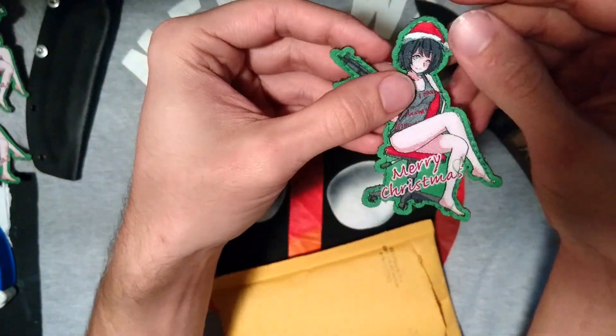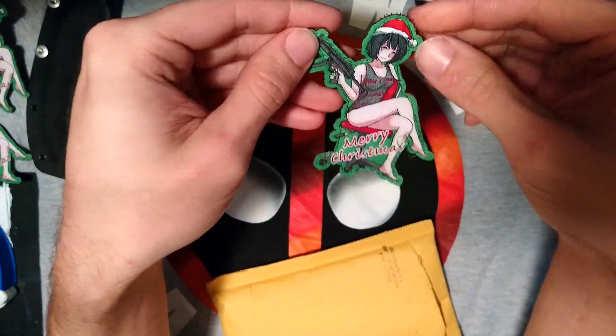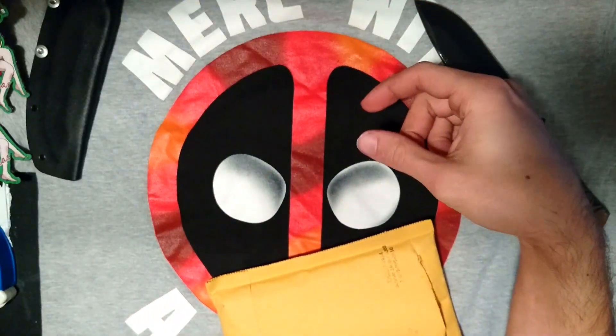It looks like it'll be easy enough to fix — I'll get my sew and scissors out. Saw and scissors — good to have in your EDC kit.